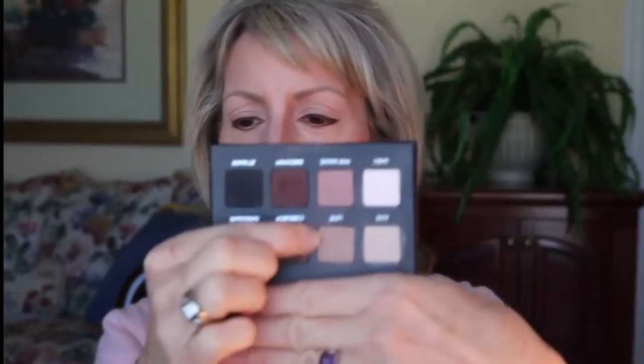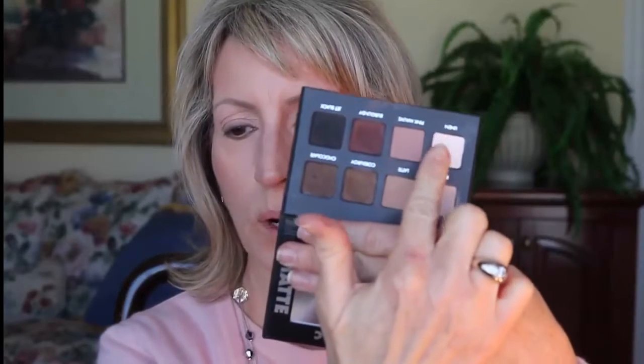I dab the primer on a Kleenex to get some of the extra off. Now I like to soften the eyeliner a bit, so I use this short little angled brush and I'm going to go over it with this medium beige color. Now I'm ready to do my shadows.